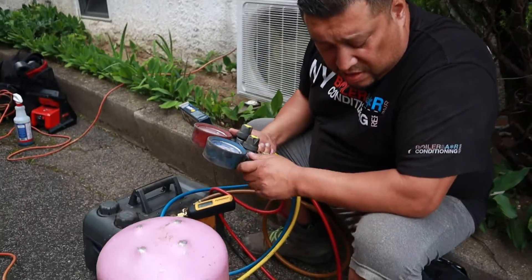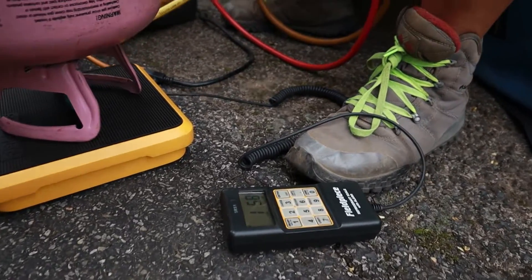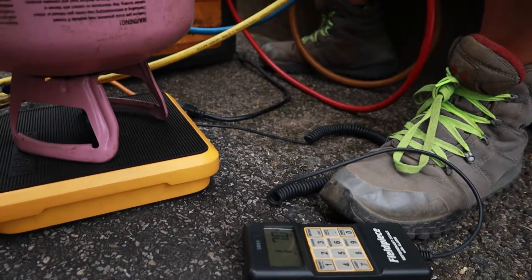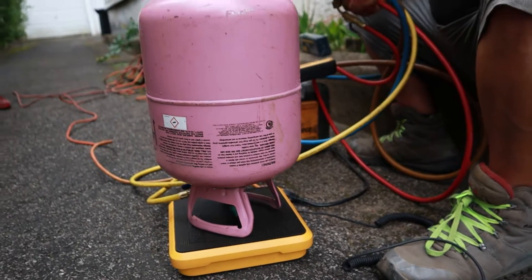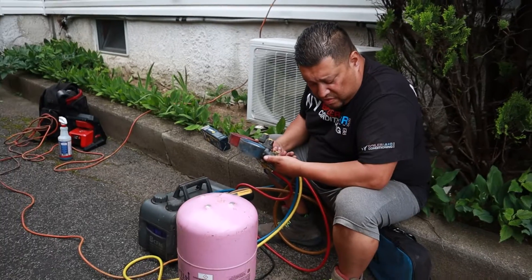Right now it's taking the refrigerant — we're about a pound and 4 ounces in. This unit is calling for about 2.25 pounds, so a little over 2 pounds total.